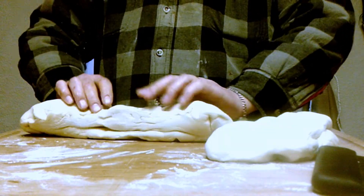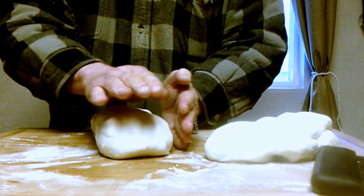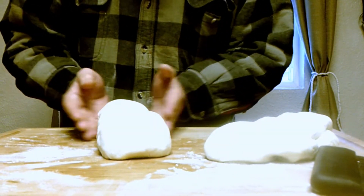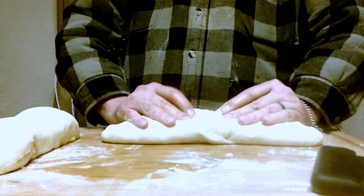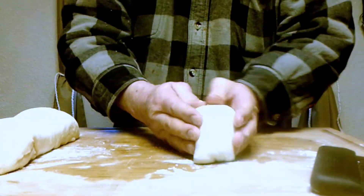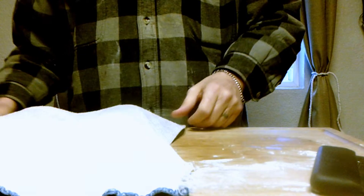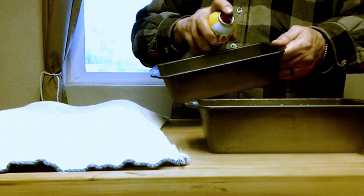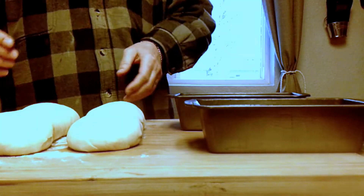I'm not too concerned with the appearance of the bread since it's going to be dried out and used for stuffing. I'd take more care if I was making a loaf for sandwiches, but not today — today I get to be messy. We're going to get the loaf pans ready, spray them down so nothing sticks, then put the loaves in and let them rise again.